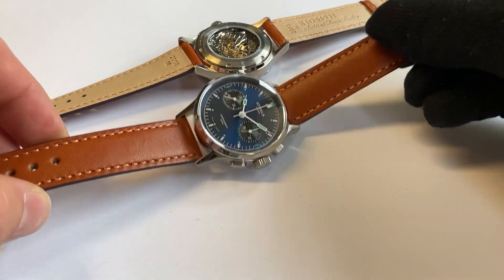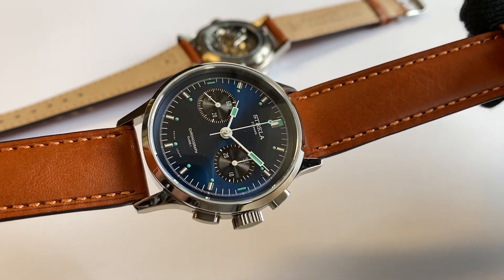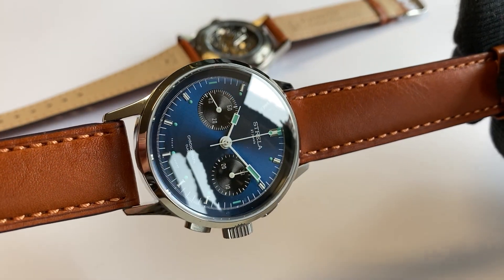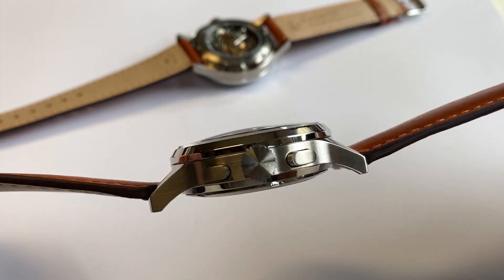Hello again. I'm very happy to show you today the all-new Strela Chronograph with blue dial, 40 millimeter diameter, stainless steel case.